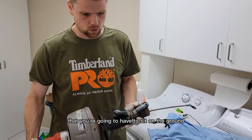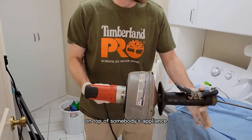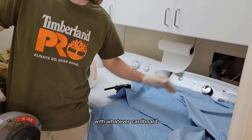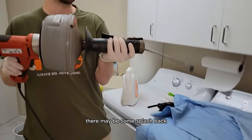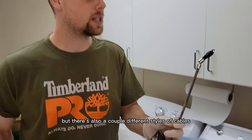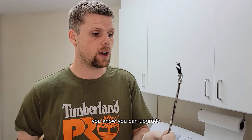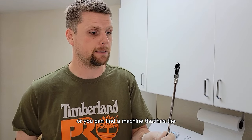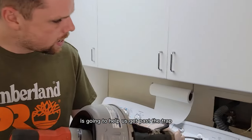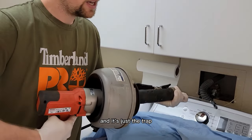With a larger snake you're going to have to sit on the ground fighting against gravity, or sit the machine on top of someone's appliance. You definitely want to protect the appliance with cardboard — I've got a drop cloth here. There may be some splashback. One of the best cable styles is the bulb auger that swivels, which is going to help us get past the trap.